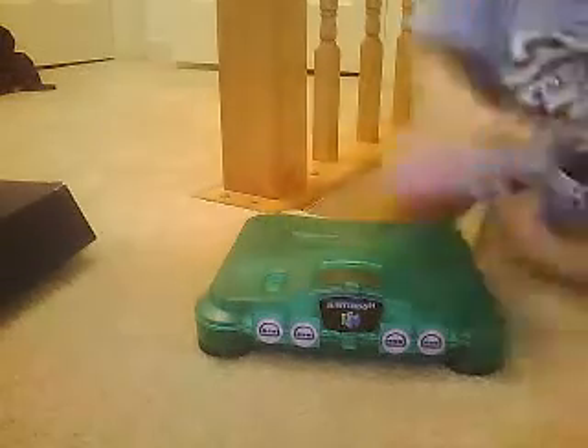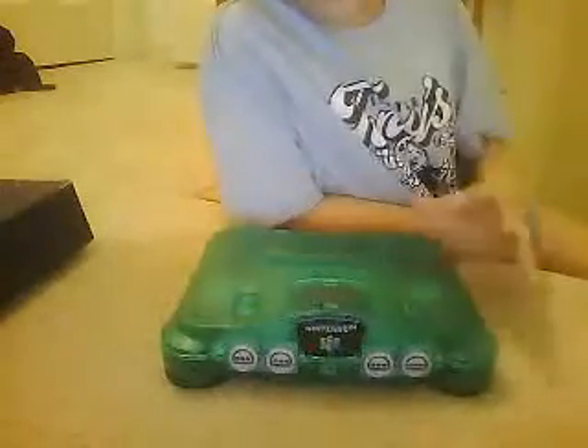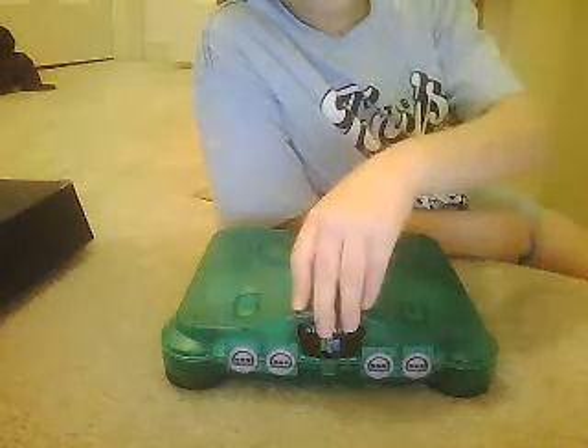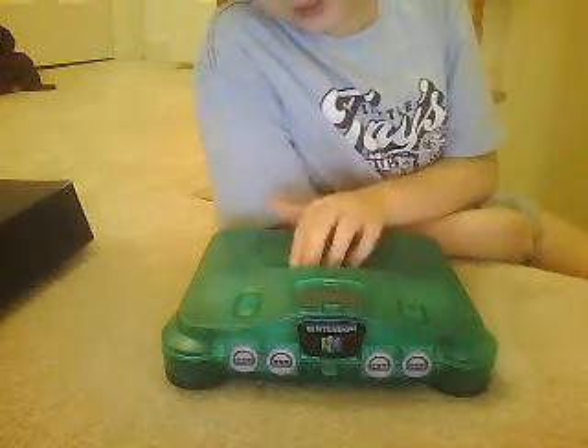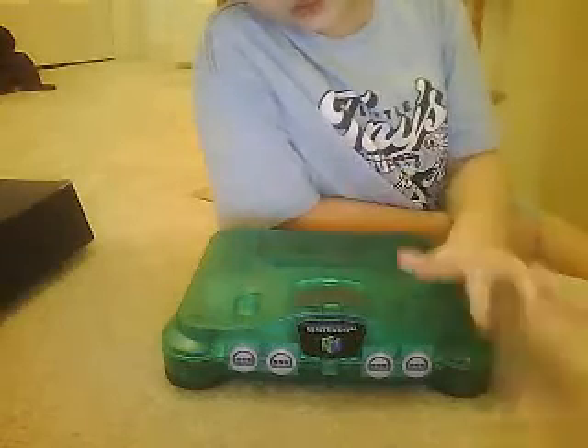This is, all in all, this is my favorite Nintendo of all time — in all time in the history of Nintendos. Better than the Wii, the DS, the DSi, the Nintendo Game Boy — just better than all of these. This is the best.